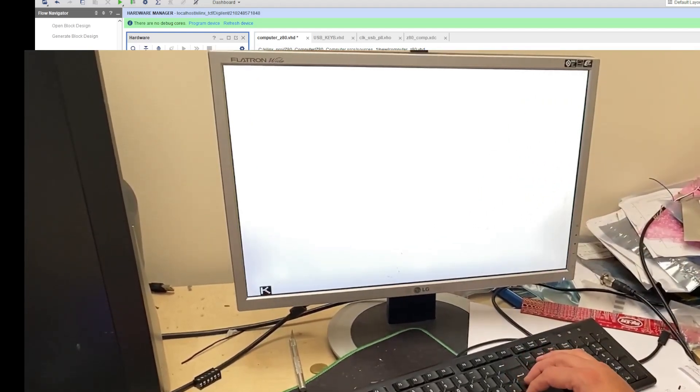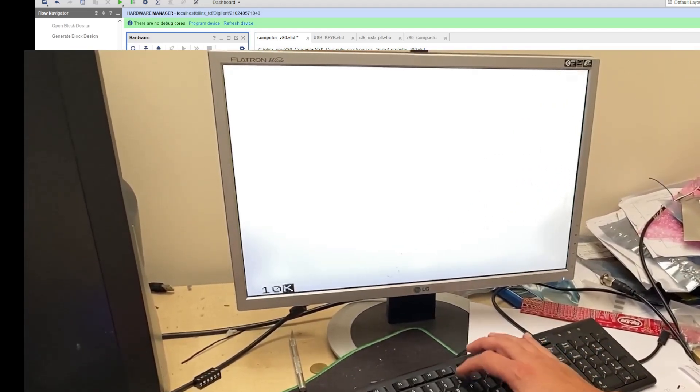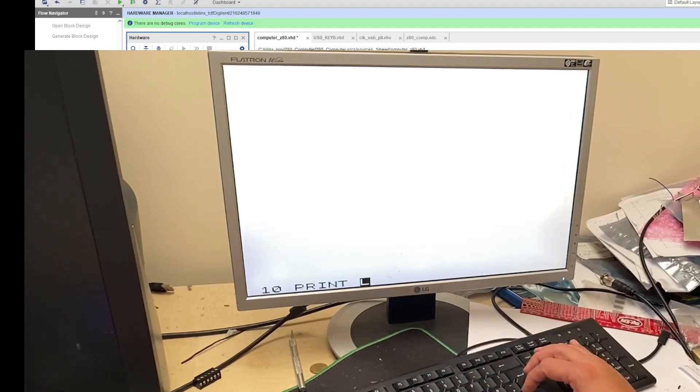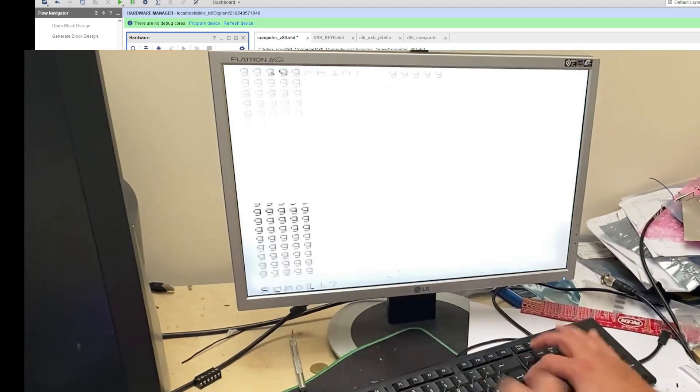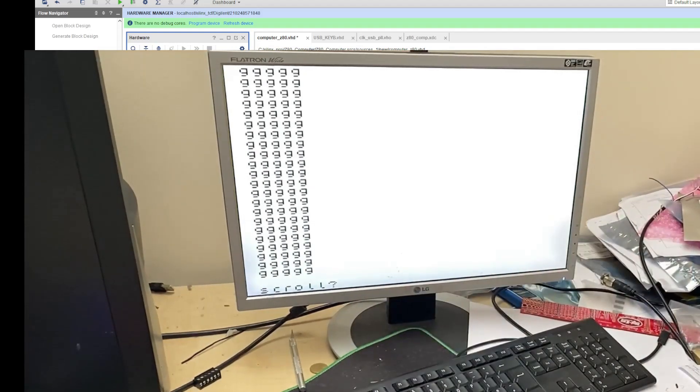Obviously we lost everything after the reset. We can type '10 print GGGGG' and '20 goto 10' — a very clever program! And run. Bang! Very, very nice. So guys, this is it. It doesn't look like much, but it's a fully working Spectrum implementation. I hope you enjoyed it and I'll try to make those episodes to dissect the whole thing.